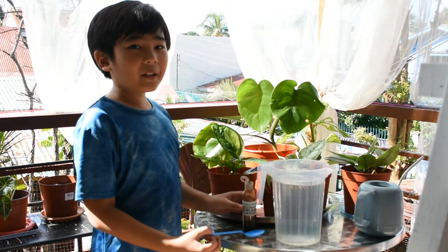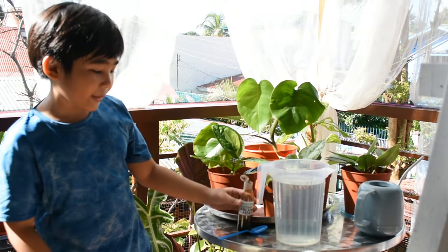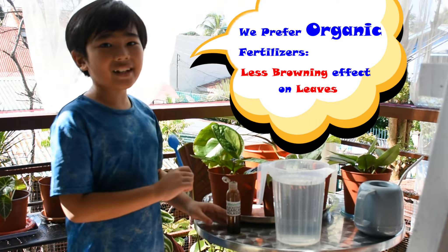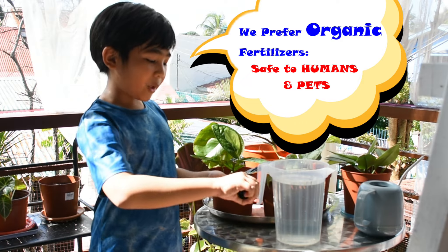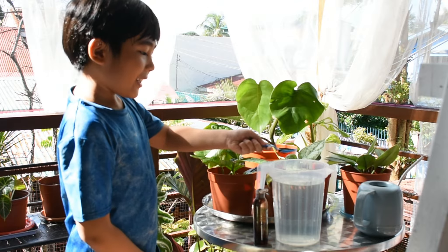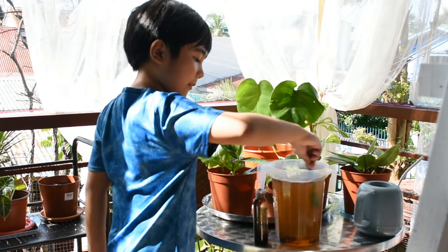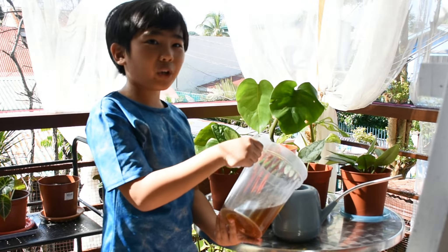We would mix our fertilizer with the rainwater. We use our molasses because it makes the plants energetic and happy. Pour enough for about a tablespoon, then place it inside the rainwater and mix. After mixing, you would want to pour it into your watering can.